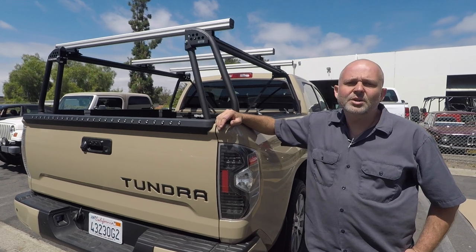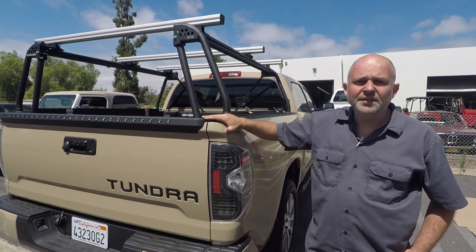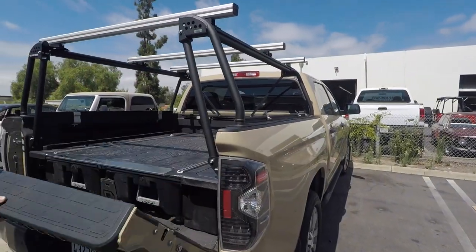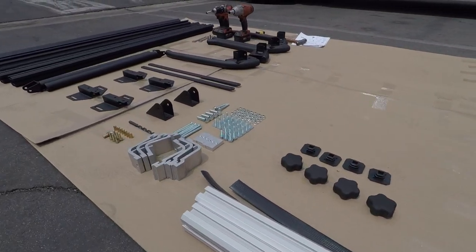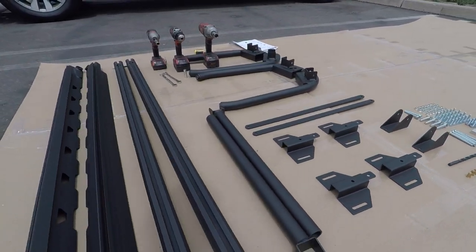This is Bernard from Leitner Designs. Today we're going to do an install on our full size five and a half foot unit on this 2017 Tundra. To begin, we recommend laying out all of the inventory on a blanket or mat to make sure all the parts are ready for install.